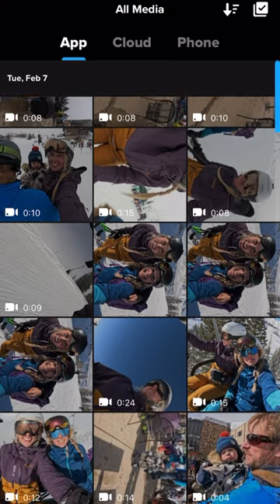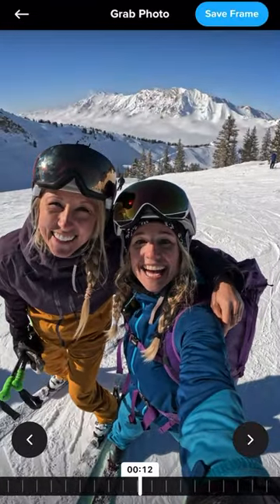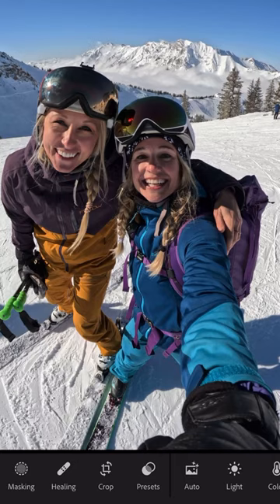I sync my GoPro to the Quik app, find my video, and use the frame grab tool to scrub my video and find the exact frame that I want. I always like to make sure that all my friends have their eyes open. So now I'm going to save that frame to my photo library and open it up in Lightroom.